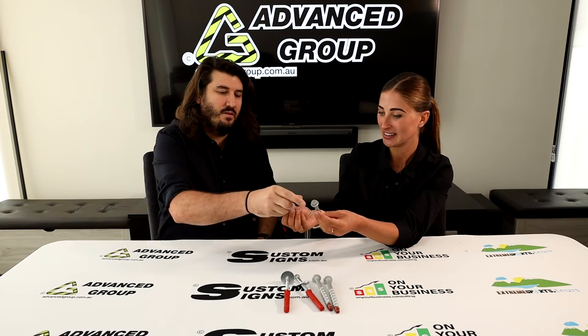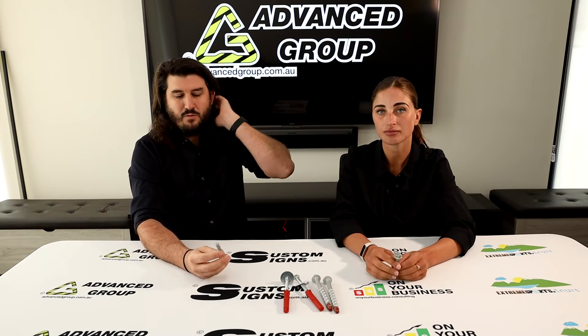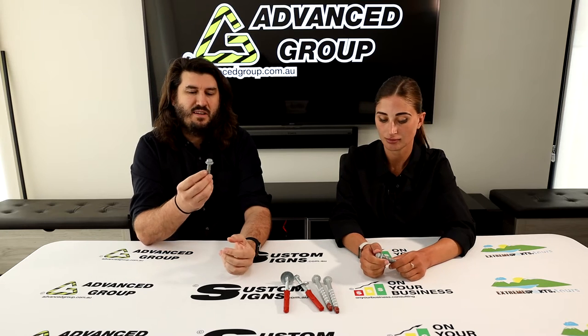We'll start with this pair here. These are called screw bolts — that would be like a generic term. In the old days most bolts for masonry were Dynabolts, and it's probably in the last five, maybe ten years that they started becoming a bit more popular.